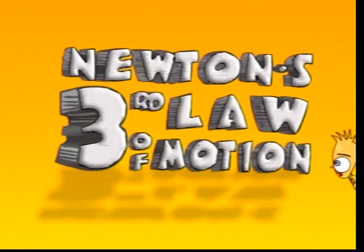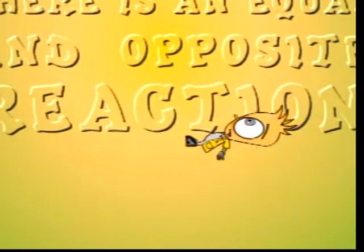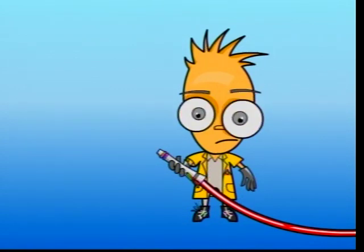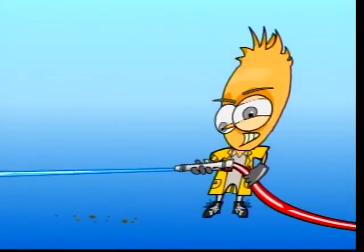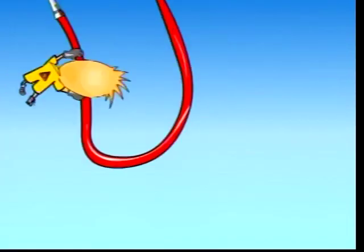Let's take a closer look at Newton's third law of motion. It states: for every action there is an equal and opposite reaction. Take a fire hose - the force of the water coming out of the hose also forces the hose to go backwards.